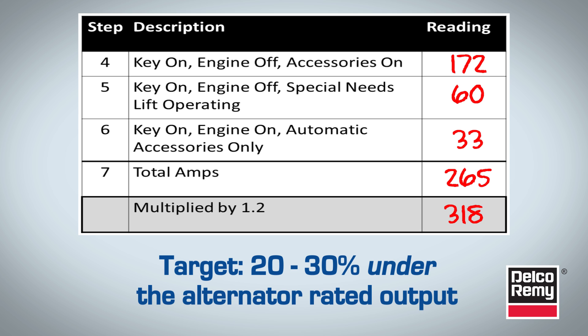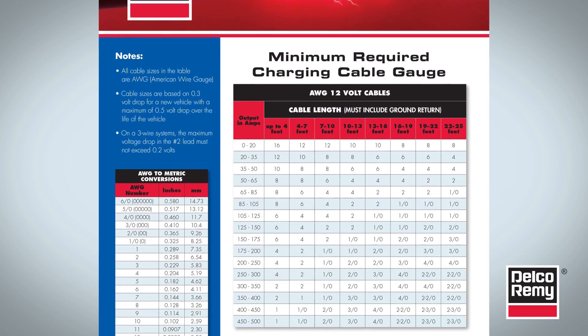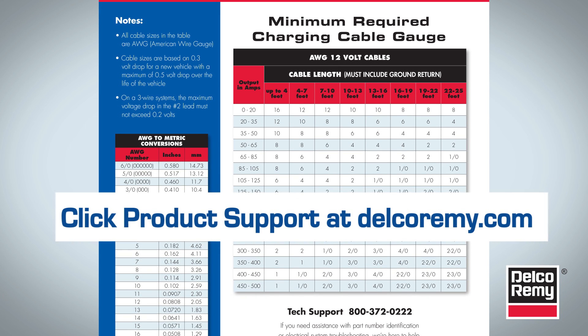If this isn't the case, then it is recommended you replace the alternator with a higher amperage unit. If you're installing a higher output alternator, you need to also verify that your charging cables are sized appropriately for the higher output of your new alternator. The chart on the screen serves as a good reference guide and is available on our website.